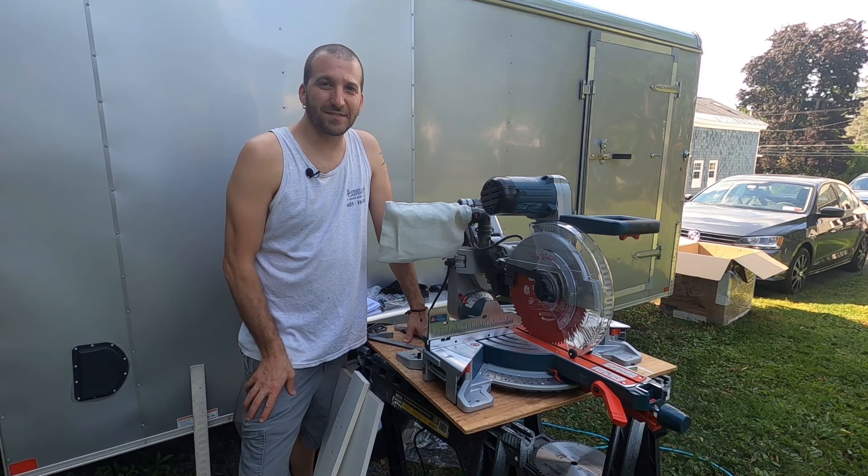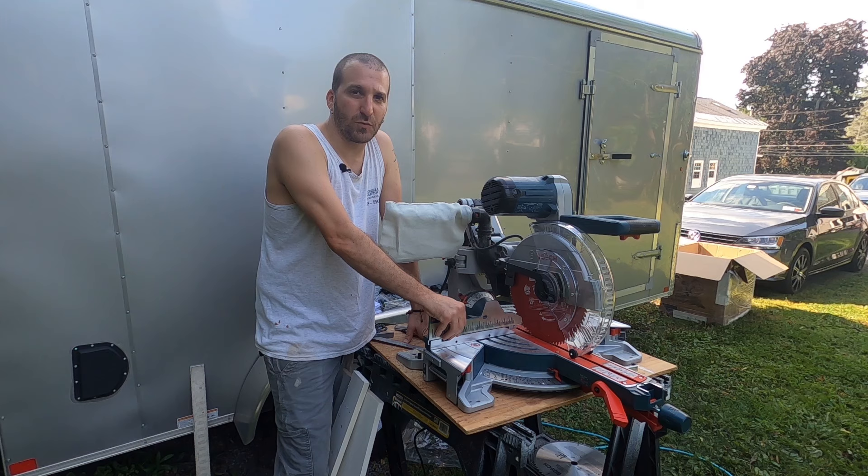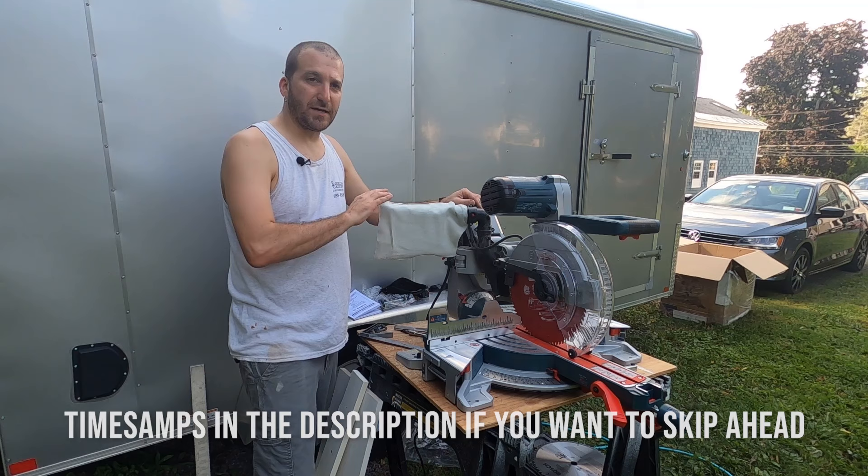Hey, welcome back to the channel. In today's video I'm going to be showing how to set up and make all the adjustments on this Bosch GCM 12SD. This is the Bosch 12-inch glide miter saw. You can see this has the knuckle system versus the old rail system. I'm going to be making all the adjustments on this thing to make it perfectly square and work really well.